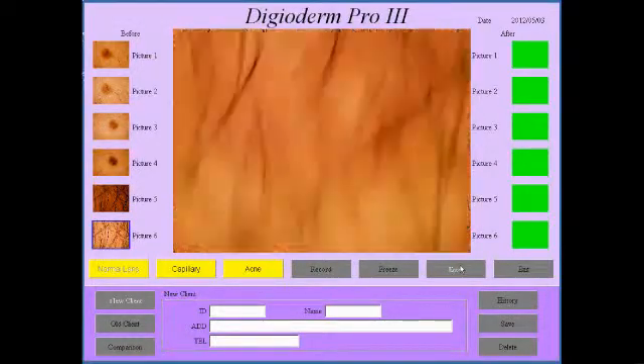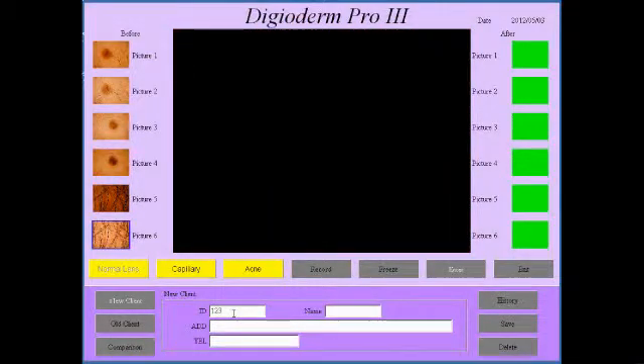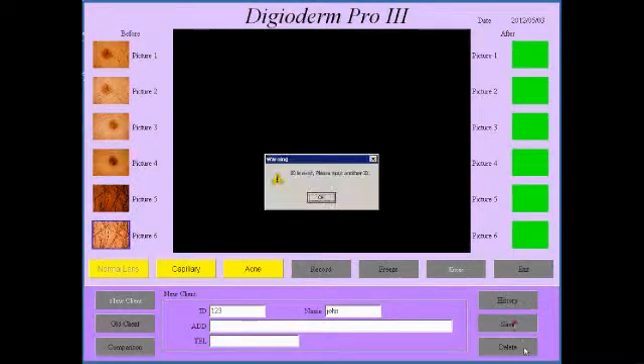And once I've done all that I can then just go and enter in ID 123, put in a name — John — address and file number, and save this.